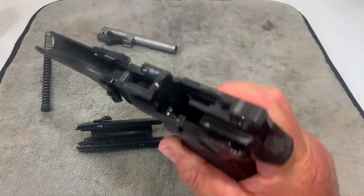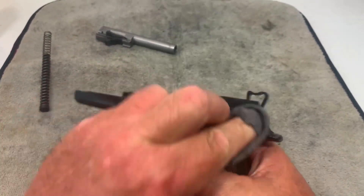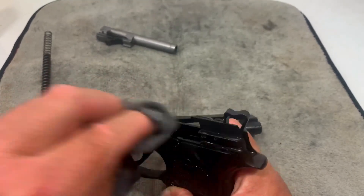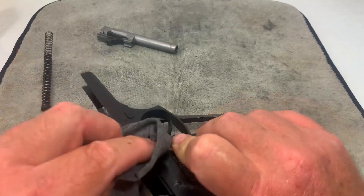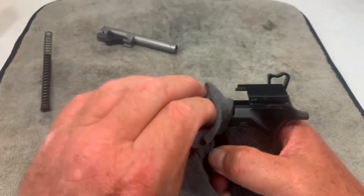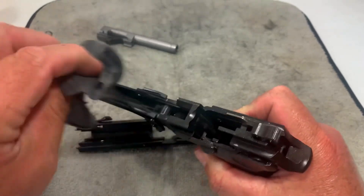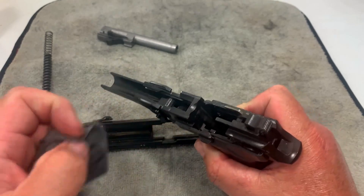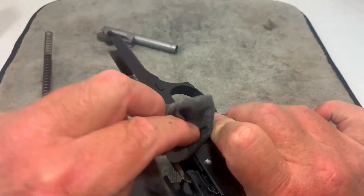Now I'm going to start with the frame and wipe it down using an old cut-up t-shirt. Get it all cleaned up and wiped off. It hasn't had many rounds through it so there's no real need for a detail cleaning. I might grab a Q-tip for the rails, and that'll probably be about all I do. If it were really gunked up, you'd take a nylon brush and knock all that carbon off after it sits for a while — but no need on this one.